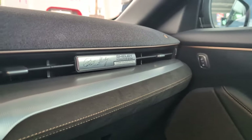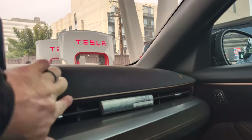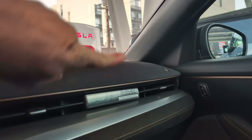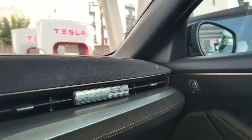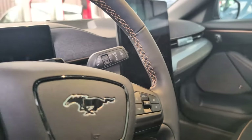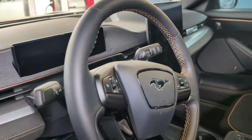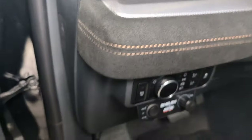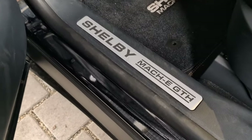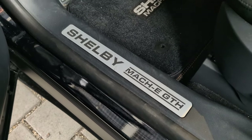If you haven't been into a regular GT, it has this copper trim throughout, and the B&O badge over there is copper as well. There's also a little bit of copper stitching on the steering wheel. And one more thing — the display says Shelby Mach-E GT-H instead of saying Mustang or GT.